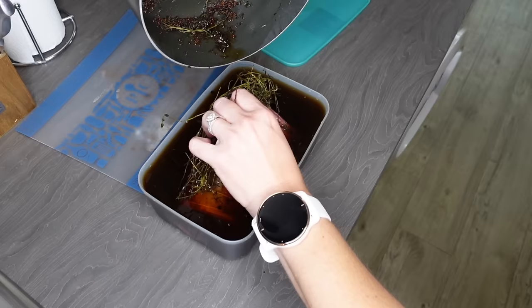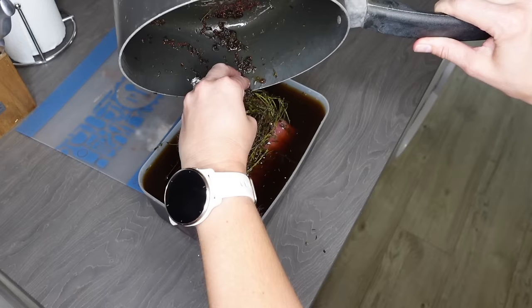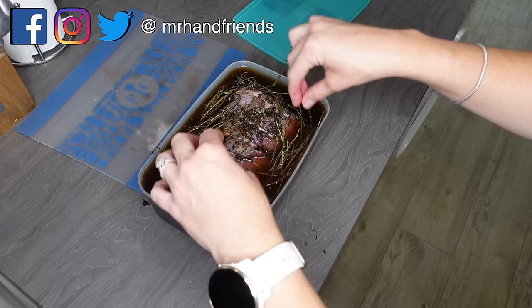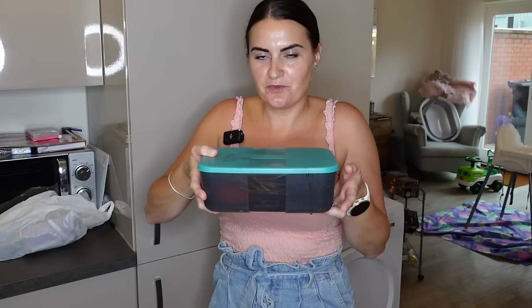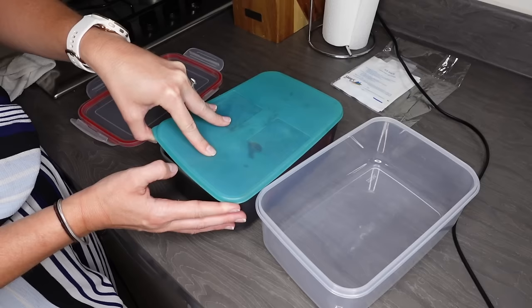Mrs. H really cuts it fine with whether things fit — here is another example of using a container that's only slightly the right size. I'm going to scoop in all those peppercorns and mustard seeds as well because we want all that nice flavor. Our brisket is in the brine — I'm going to wash my hands and get it ready to go into the fridge. This is a nice bit of Tupperware kindly given to me by my mum and dad. Join us in a few days when we actually make the Reuben sandwich.